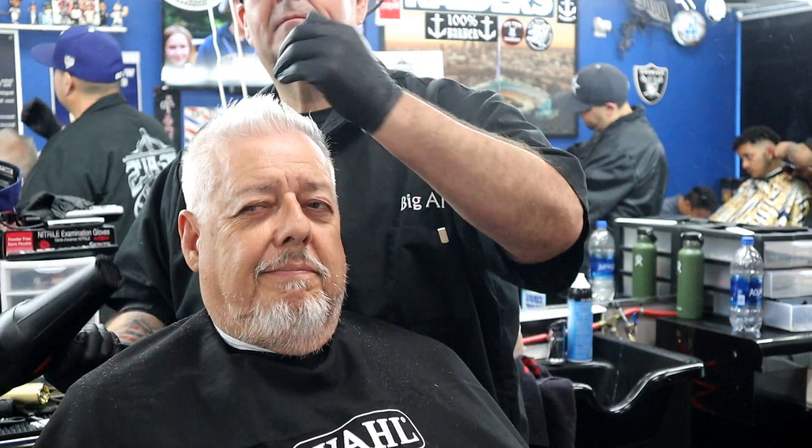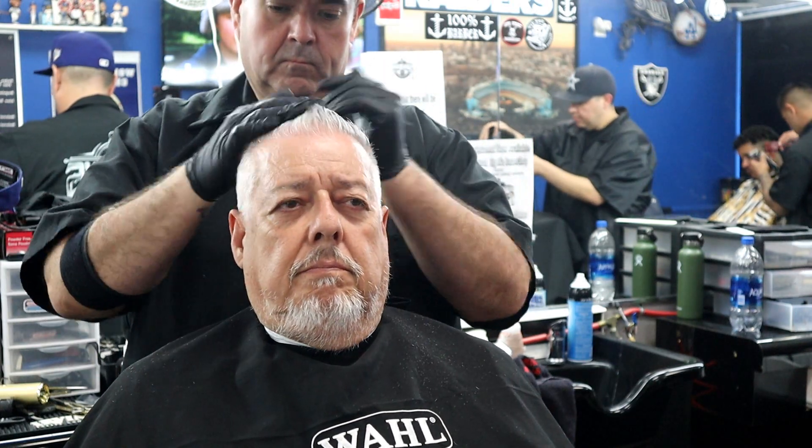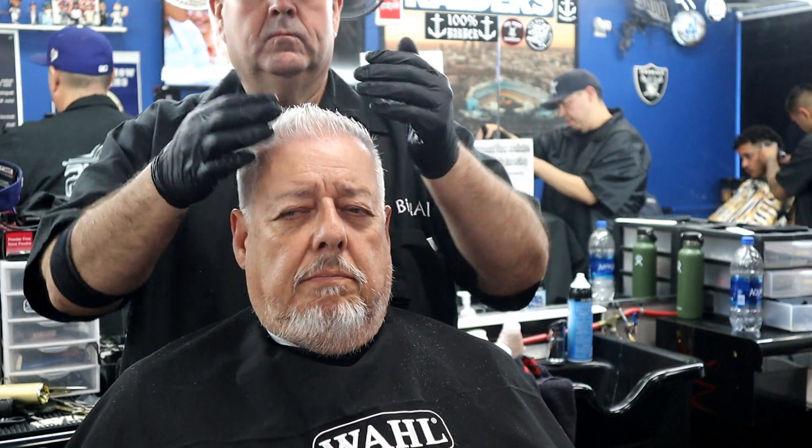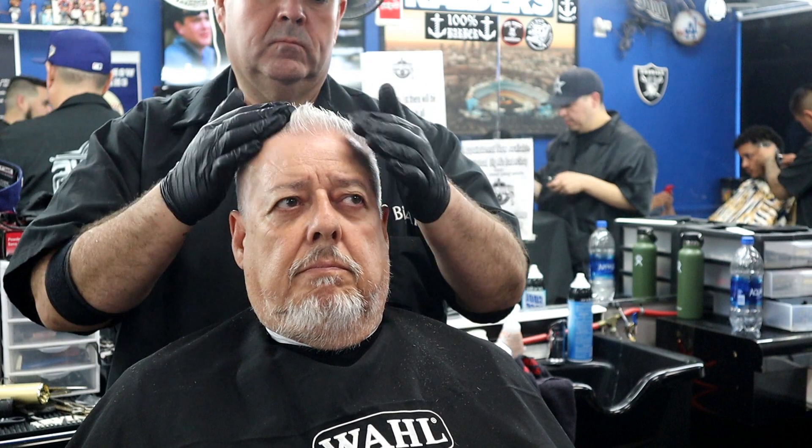To me this is an easy haircut — not a challenge. My shop is a little different: I do about 85% fades and tapers, so a regular haircut is rare here. Right now I'm applying a little bit of Gentleman Republic gel, running it through the hair and lifting it up so I can see whatever is sticking out and make any adjustments needed.